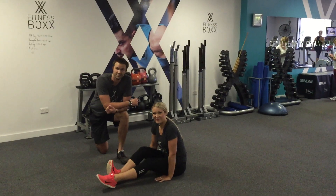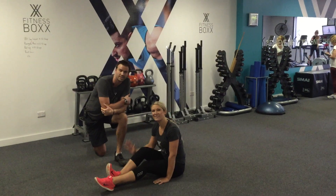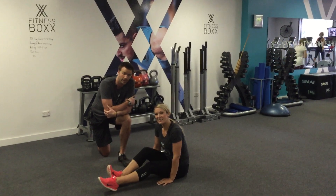Hi guys, Scott Flint here from Fitness Box. I'm here with Renee. This 10-minute workout is going to be an ab workout.